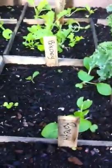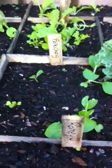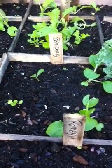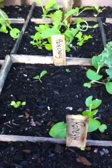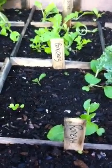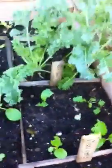Now I have bok choy, which is a Chinese cabbage. I tried growing some in the spring on the deck, but with the cool and very wet spring we had, it bolted. So I didn't get any bok choy plants, but I did get a lot of seeds. I let it grow throughout the summer, saved the seeds, and harvested them when they were dry.